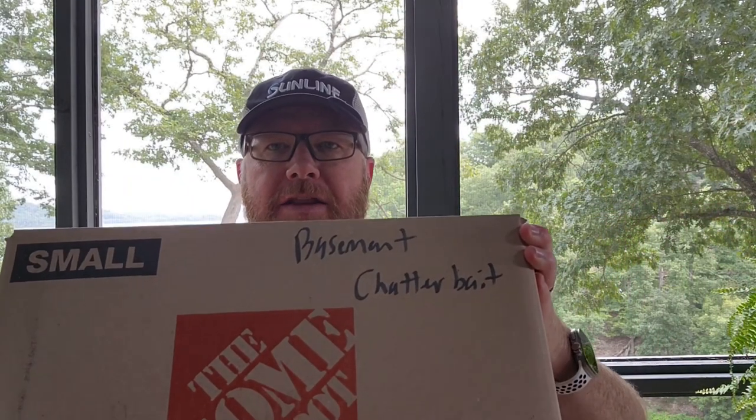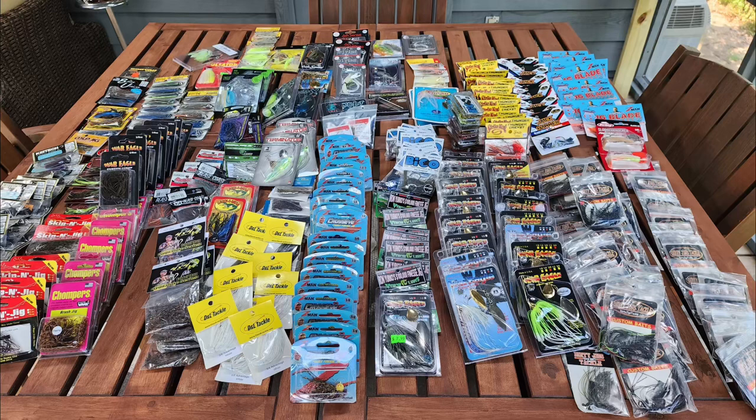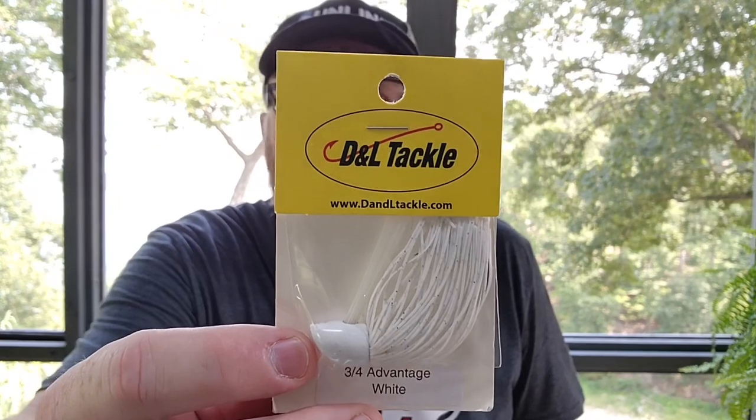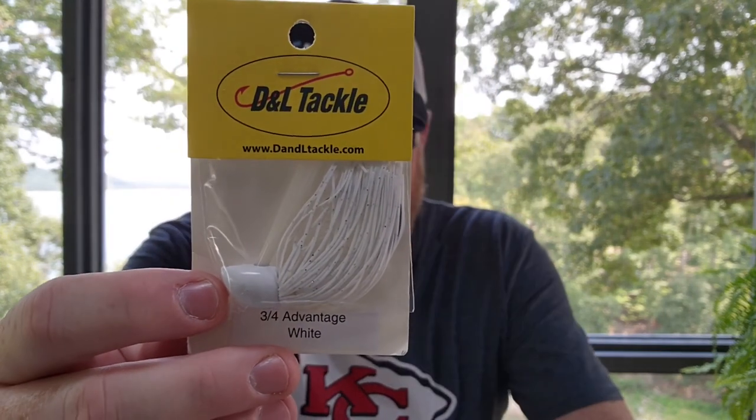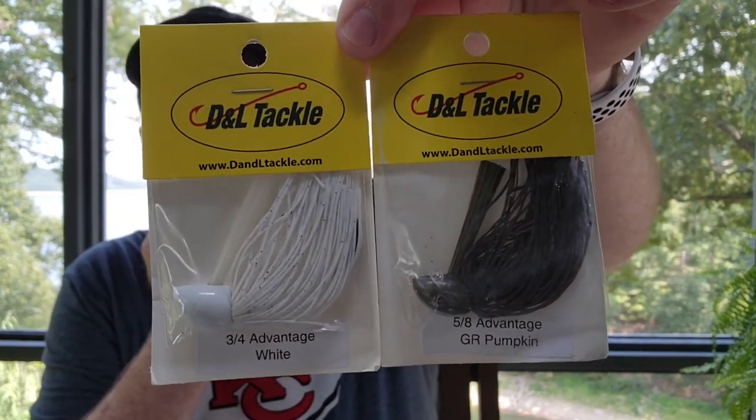Today I've got this one that says chatterbait on it but it's more than that — it's spinnerbaits, jigs, swim jigs, chatterbaits, a lot of stuff in here. As you saw in the thumbnail on this video, I have a ton of jigs and spinnerbaits and things like that in this. So this might turn into two videos. Let's start with the Advantage jig from DNL Tackle. I have a white and a green pumpkin and these are the only two colors that I own and I have quite a few of them here — bunches and bunches of them.